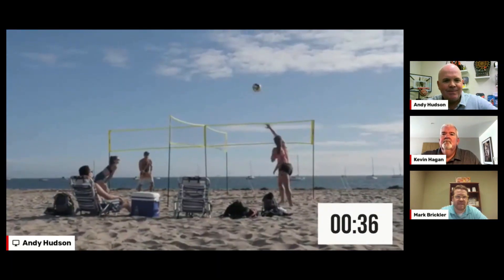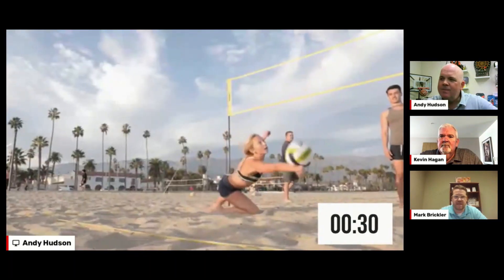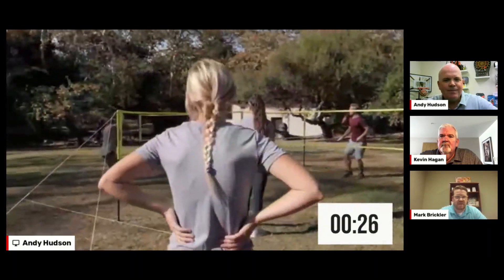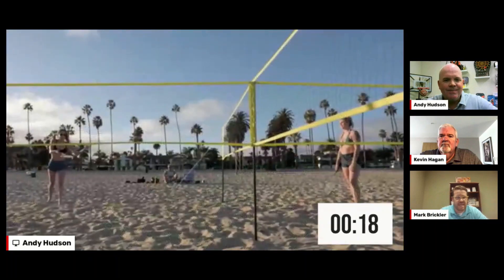First, I like the multi-functionality of the system. The four-way net, shown right there, adds novelty to whatever game you decide to play. The set includes a badminton set with shuttlecocks, a volleyball, a pump for the volleyball, and everything you need to peg down the net and boundaries for the court.